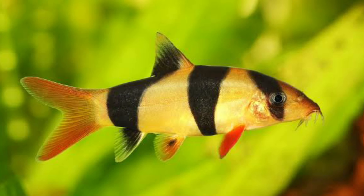Siamese algae eaters are relatively peaceful and can actually be kept with a larger variety of fish than others on this list — things like loaches, danios, barbs, and tetras all work well. The Siamese algae eater is a great, if not-so-small, algae eating fish for your aquarium.